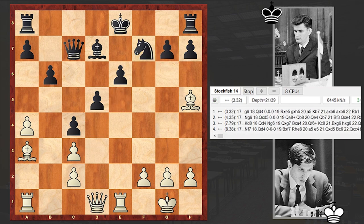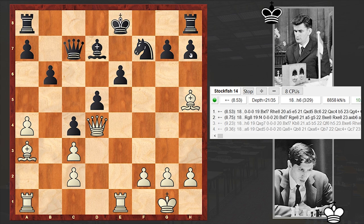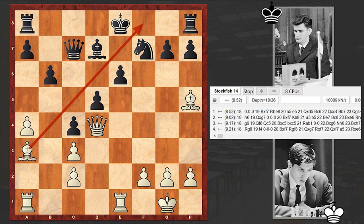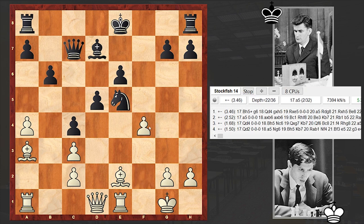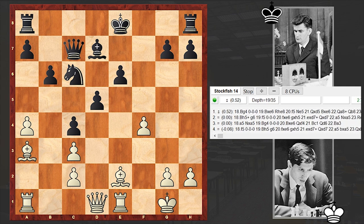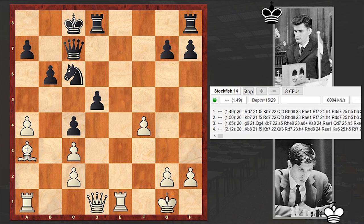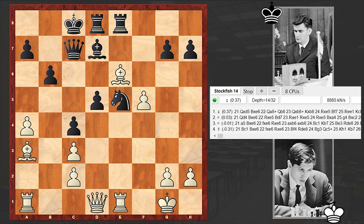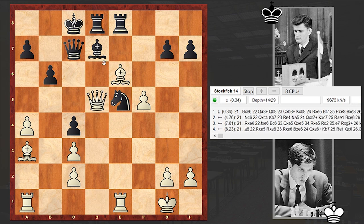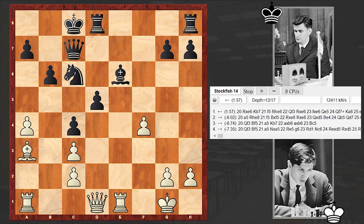What if Nf7? Then again Qd4 and black is in trouble — you can't even castle. I wanted to say what if castling, but then noticed the bishop on a3. Fischer missed that Bh5 check. Instead we see f4, which is allowing black to prolong the resistance. Castling queenside, and white won't win back the sacrificed pawn. Better was playing Rhe8 — if here then Ne5, and only then Bxe6. Instead we see Bxe6, moving forward, and f5.